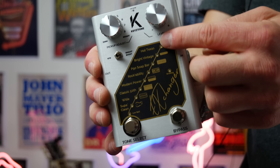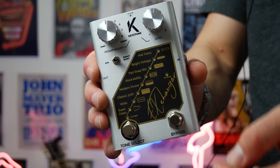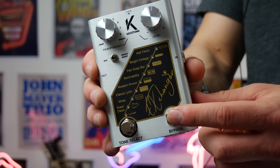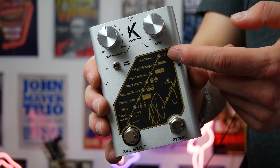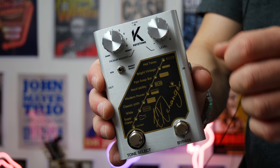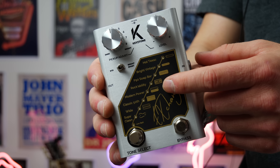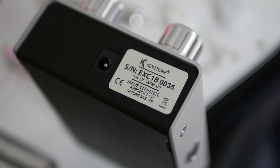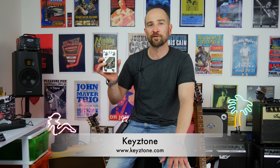The pedal works in a really simple way. We have all of these different voicing options we can choose from, selected using the tone select option, and we turn the pedal on and off over here as well. We can essentially make our Strat or Tele sound more like a Texas sort of style sound or a bright vintage sound, and we can customize how bright we want them using the pickup adjust option. So we can make a single coil sound like a modern power humbucker. It's not just limited to single coils — you can also use it with humbuckers. A huge thanks to Keystone for sending this out.